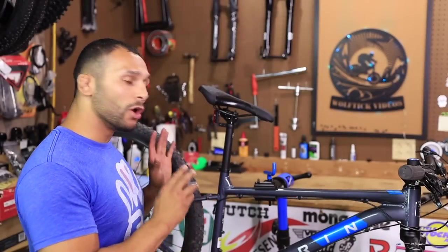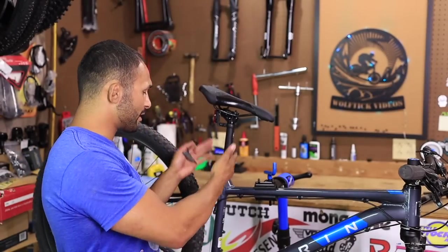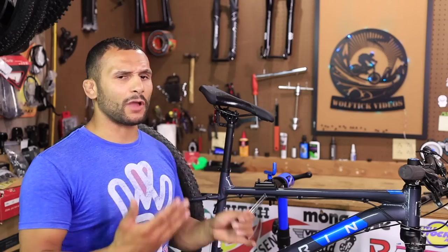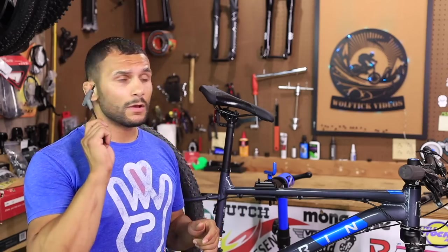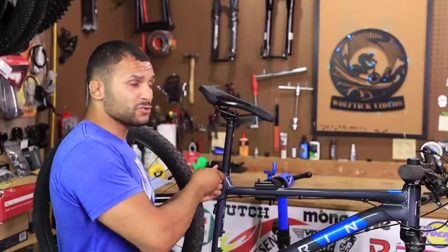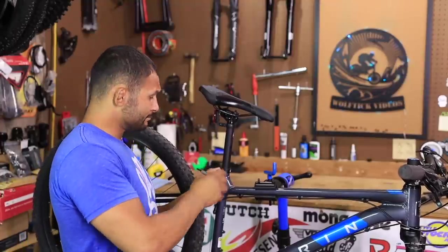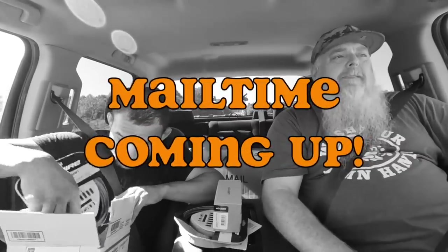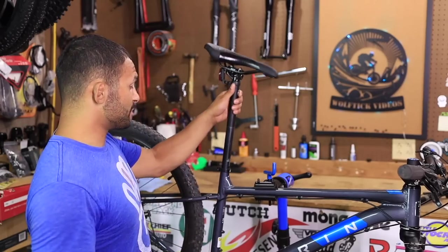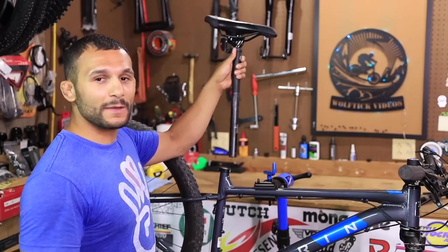Alright guys, we're about to install the dropper. We're going to take this regular old seat post out. One thing I want to mention on this episode — there's going to be a little bit of mail time. Oh, and we've got a little bit of red action too — a first time ever. Everybody loves the truck talk, so we thought: how about a truck mail time?